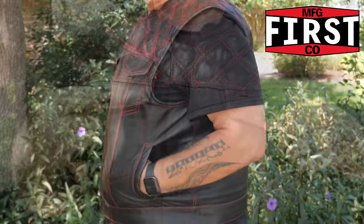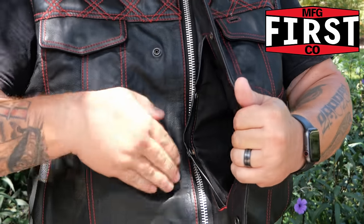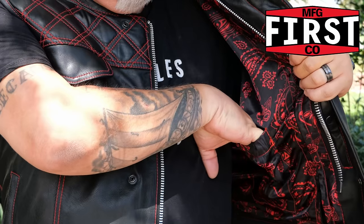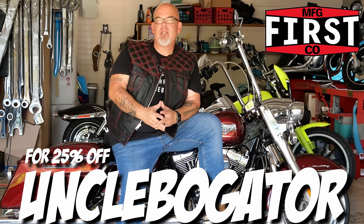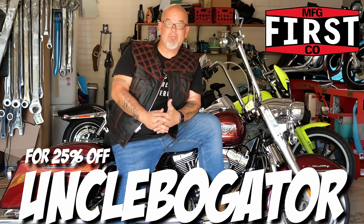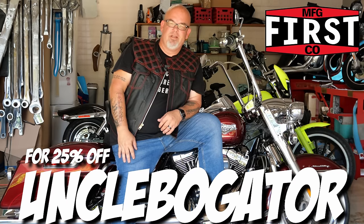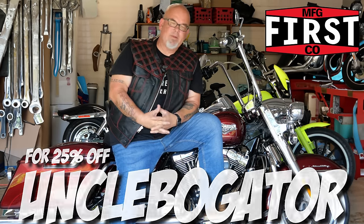The storage on this vest is amazing — it's incredible how this piece of leather can house so many things. You've got external chest pockets, side external pockets, concealed carry pockets on both sides, and even with the vest zipped you still have access to a quick concealed carry pocket on the left side. There's also a phone pocket inside that fits my glasses case perfectly. With this partnership, use my code UNCLEBOGATOR at checkout or the dedicated link in the description and pinned comment to get 25% off your entire order — that applies to any item, not just the upside vest. Now let's get back to the regular video.